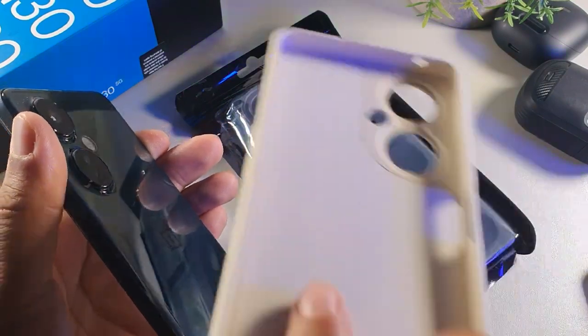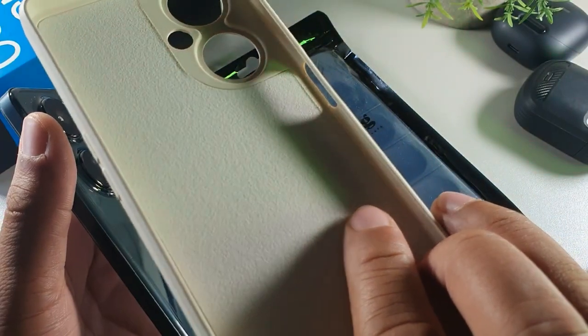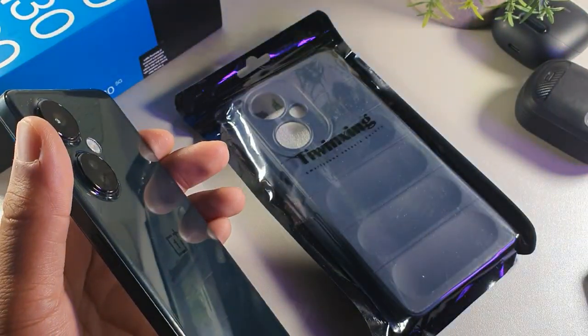So the case actually has to be soft on the inside, like this one is. It has that felt or velvet texture.